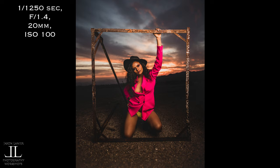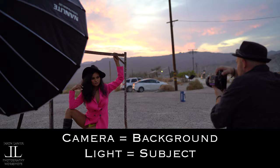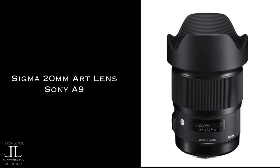We purposely darkened the exposure in the video camera — this is actually what it was when we were shooting, but I darkened the exposure in the video camera so you could see what I was seeing. I darkened my exposure in my camera to bring out that beautiful sunset and used the flash to create this. That's how you create epic skies in your images.